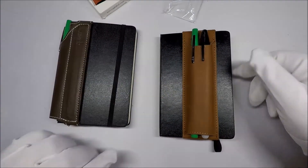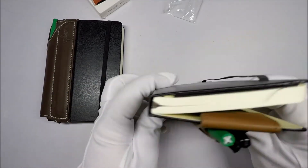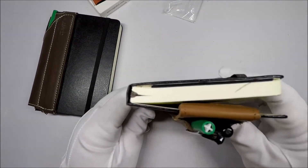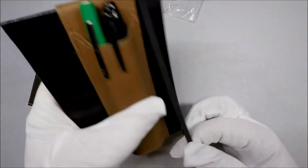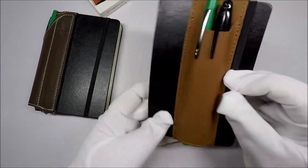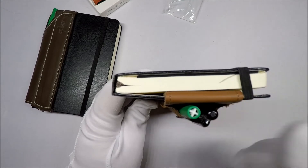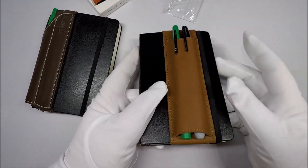I just don't know about this. It kind of bugs me a little bit that it just doesn't close so well. I like the look of it. I just kind of feel like maybe it could have been modified a little bit to make it better.